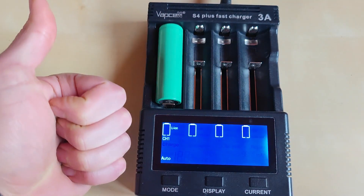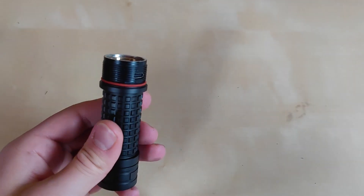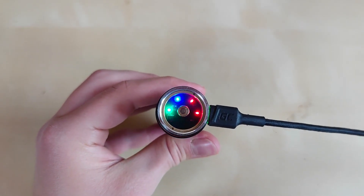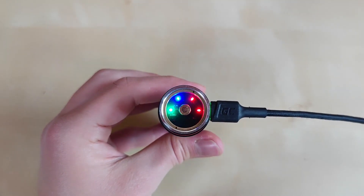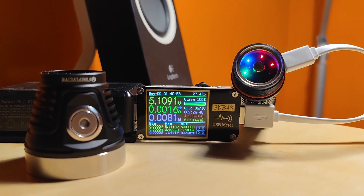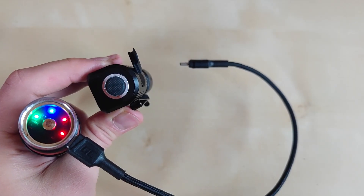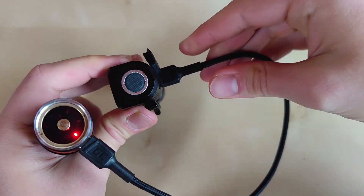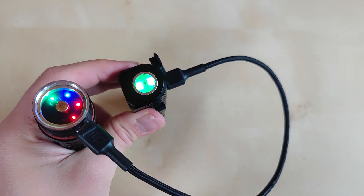If you need extra convenience or don't have a charger, you can easily charge the battery inside via the built-in USB-C charging port. Plug in the cable and observe the four indicators as charging progresses. When charging is finished, all four indicators will illuminate to show battery status. It took me around 2 hours and 24 minutes to fully charge the Samsung 50S 5000mAh battery inside the Fireflies E12C. The reverse charging or power bank function is a welcome feature and works perfectly fine on my sample.